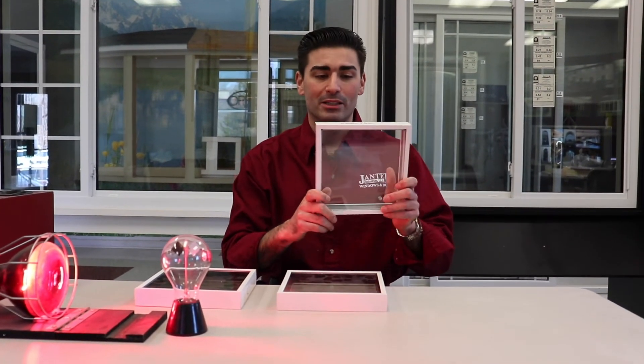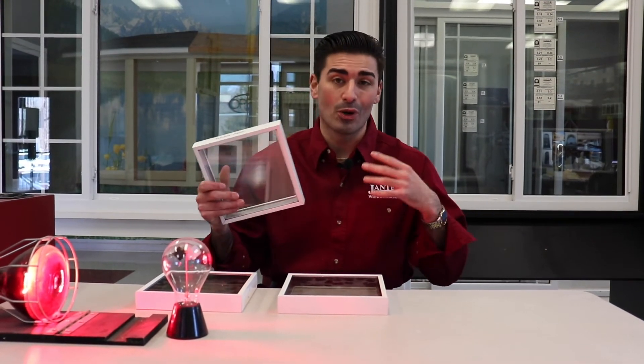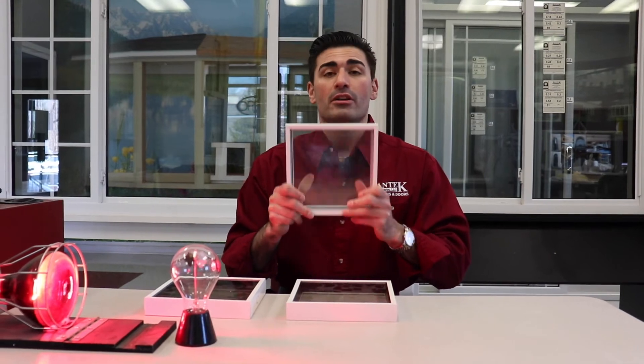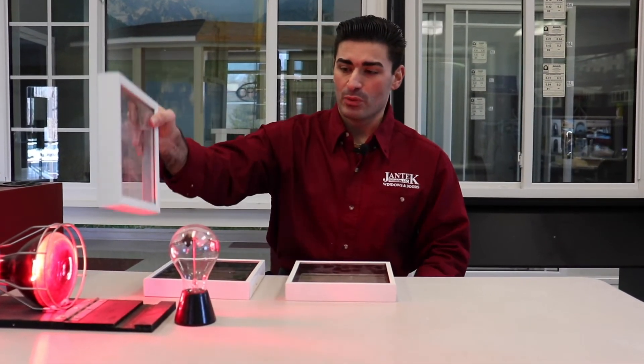So let's start off with the double pane clear glass. Keep in mind, this is just for example purposes. Here at Jantech Industries, we don't actually sell double pane clear glass to our homeowner retail customers — we only use low E. So we're going to set that on there.